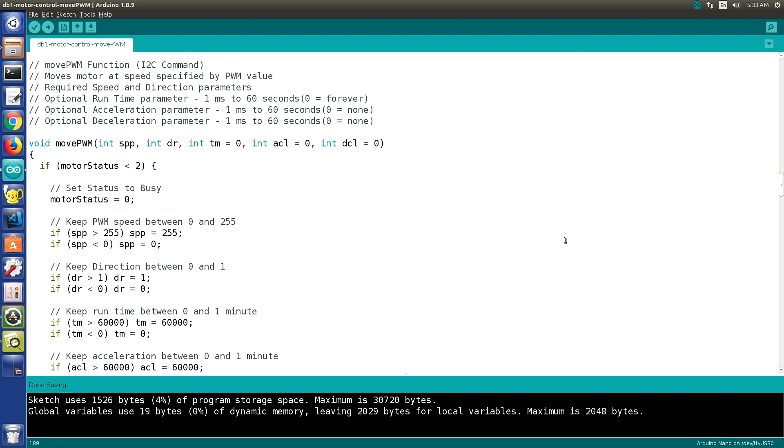Here we are at the move PWM function in a sketch I'm using to test some of the motor control functions. The function requires the speed and direction parameters, and an optional runtime parameter from one millisecond to 60 seconds — set to zero means keep on running. There's also an optional acceleration parameter from a millisecond to 60 seconds, where zero equals none. The same applies for deceleration.